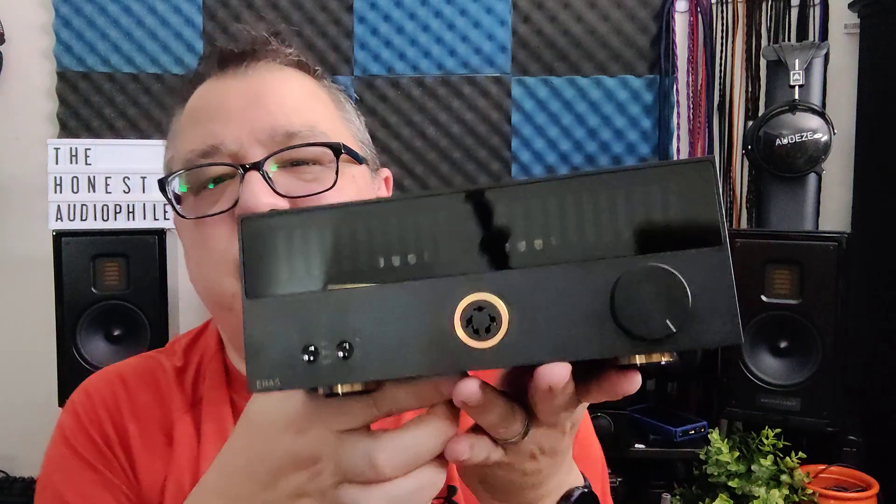The electrostatic headphones I used with the EHA-5 were the Odyssey Carbon and the Nectar Hive X. Even though the Topping EHA-5 has 700 VRMS output, on low gain it's really low — those two electrostats really didn't run well on low gain. I could pretty much max out the volume and it wasn't even loud. Switching to high gain, depending on the song, I could get up to two or three o'clock on the dial without issues.